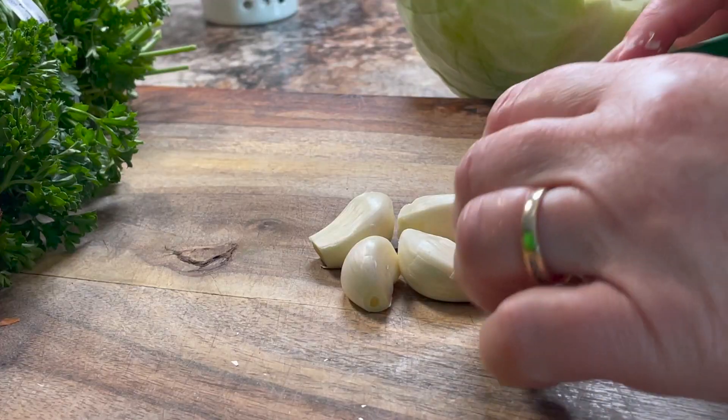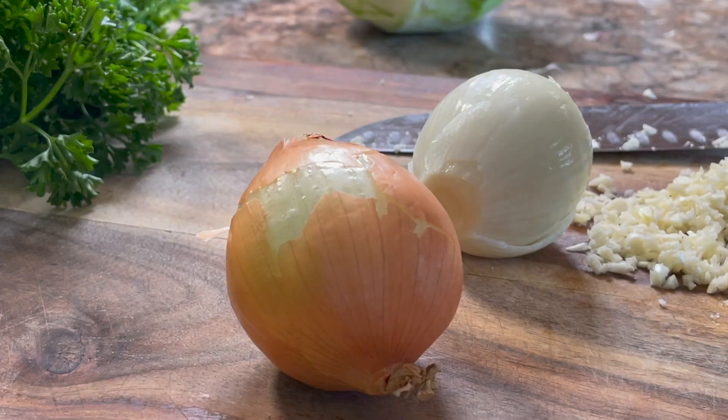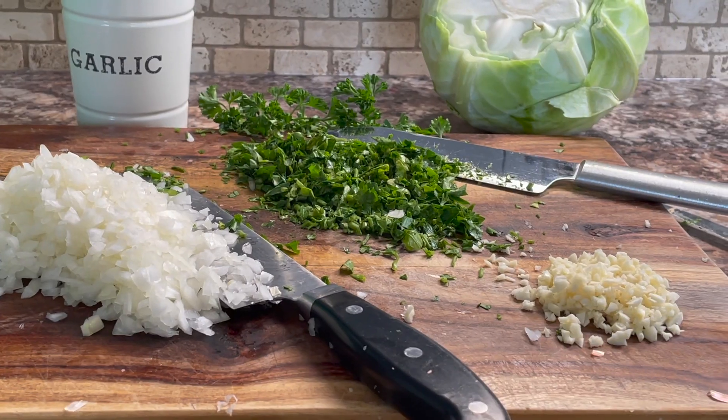Then chop and slice 2 or 3 cloves of fresh garlic, depending on how much garlic you like. Then finely chop some cooking onions, and you'll need about 3 quarters of a cup of those. And finely chop some fresh parsley.